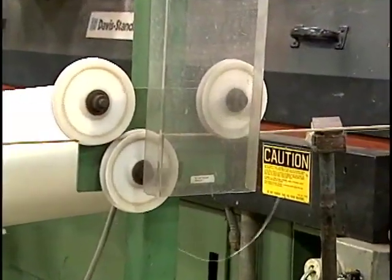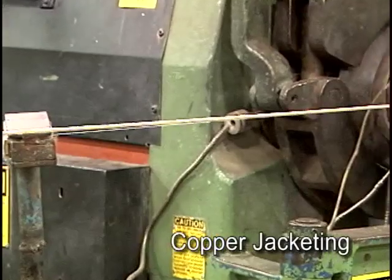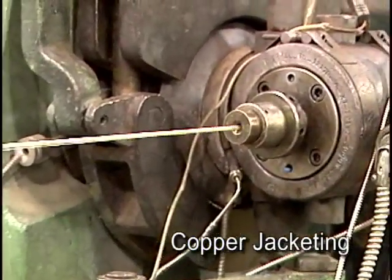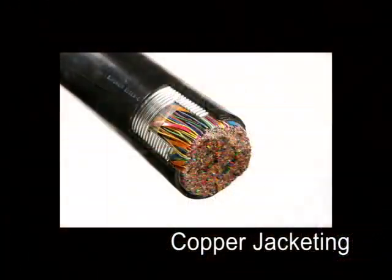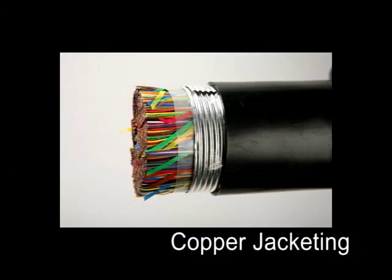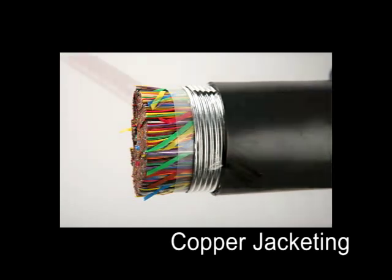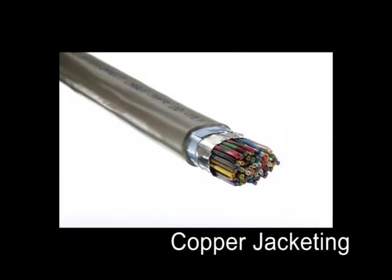The final phase of copper cable production is the jacketing process. The materials used for the outer cable jacket are chosen for the intended application of the copper cable. For outside plant copper cables, Superior Essex typically uses black polyethylene or UV grade PVC. For premises cables, varying grades of PVCs and fluoropolymers are used depending on the application and the flame safety rating required.